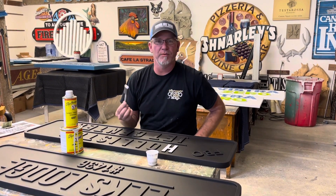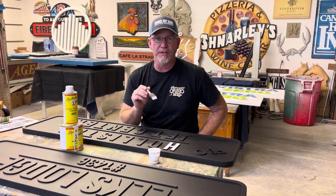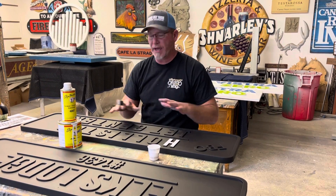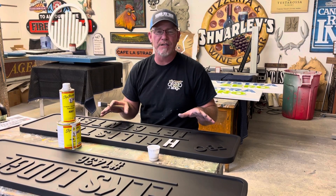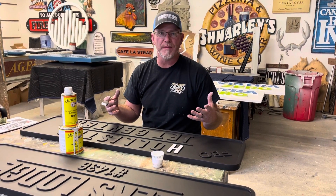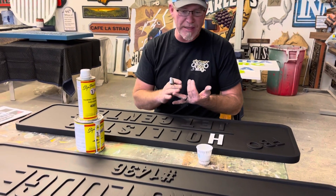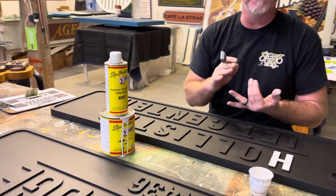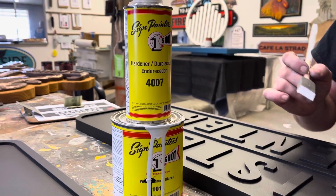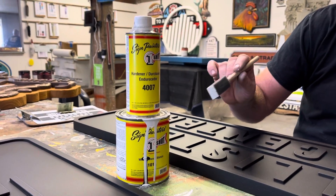Hey guys, Jeremy with Science by Van. I wanted to give you guys a pretty cool tip on how we get our letters to look the way that they do. We get a lot of questions on YouTube from folks asking what kind of paint we use for backgrounds. 99% of the time we use Behr Ultra Premium from Home Depot because we can match PMS colors. It's inexpensive, coats really well for spray, roller, or paint. And the paint we use for the letters and border is Painter's Enamel One-Shot.